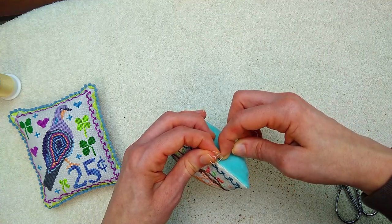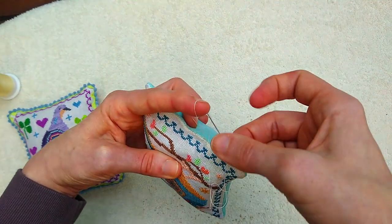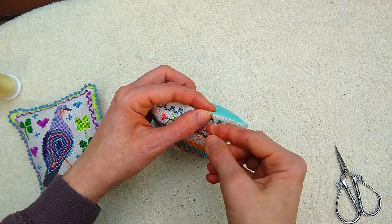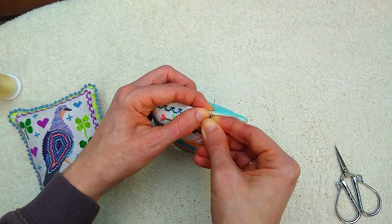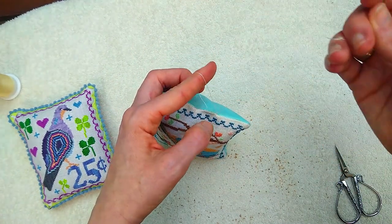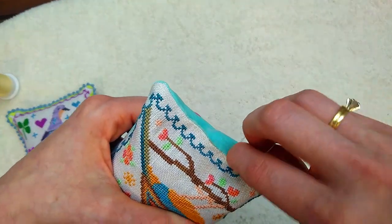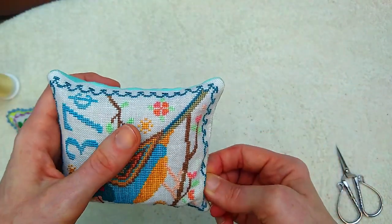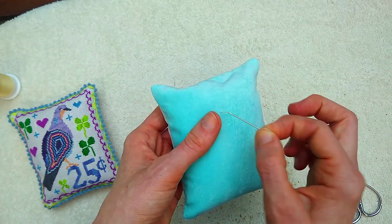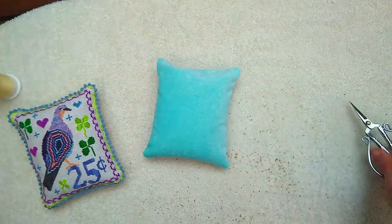To make the last few stitches I don't let the stitch go all the way through — I go back and create a little knot. I like to do that two or three times in the same spot. Then I'm going to go back in and kind of bury my tail, sticking the needle in and pulling it through the back of the pillow, and snipping the end.